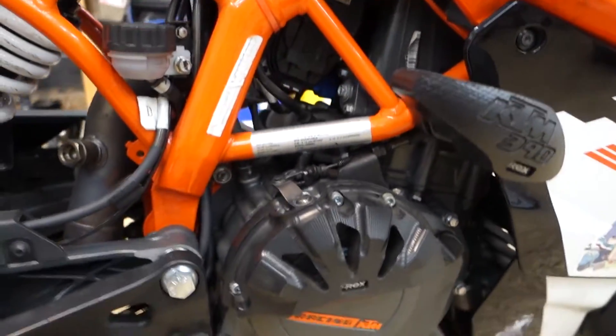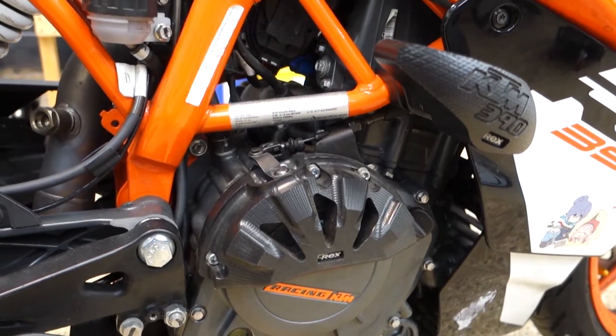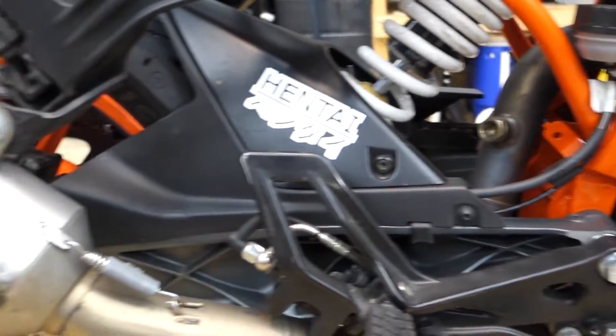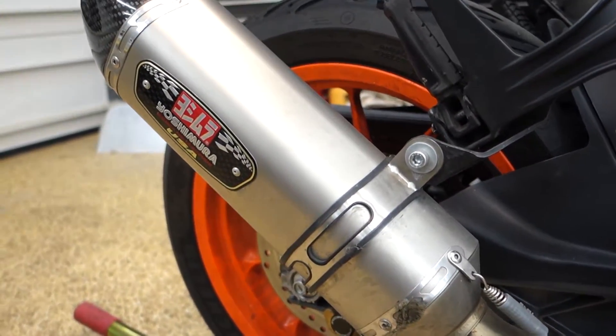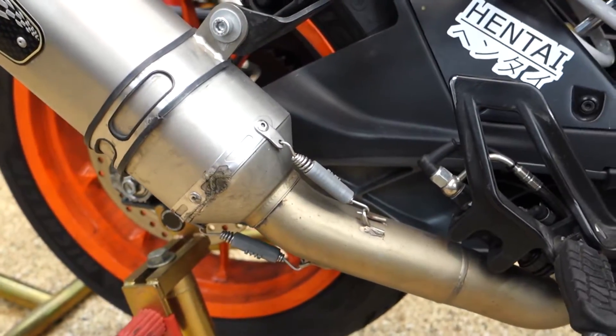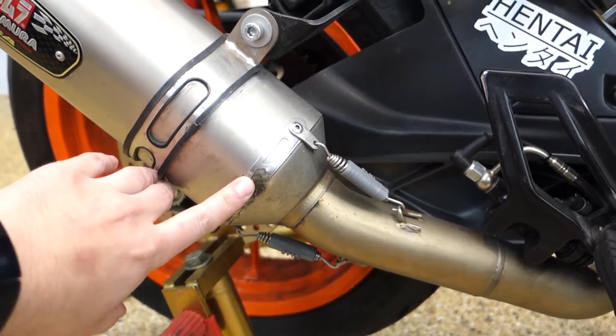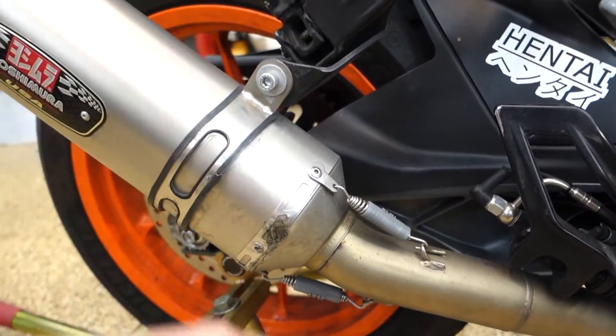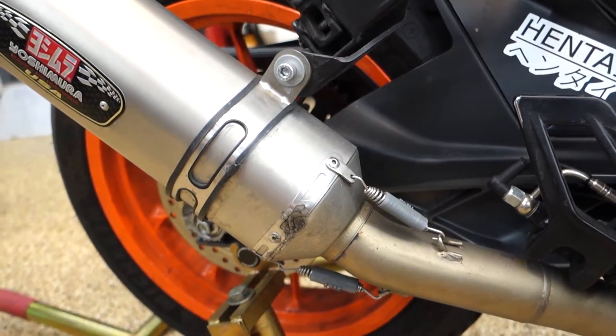We've got some crash protection — a case saver and some frame sliders, one on each side. And back here we've got a nice full Yoshimura exhaust. It's got a little bit of damage here, not too bad. I guess it was done in a previous tip-over — not on this bike. The owner bought it from somebody else that had tipped it over.